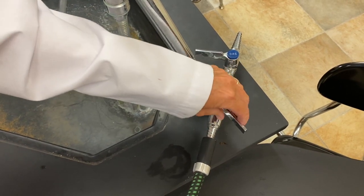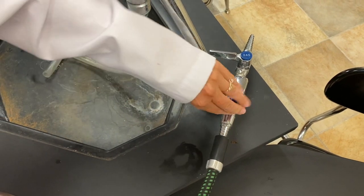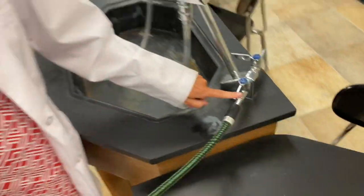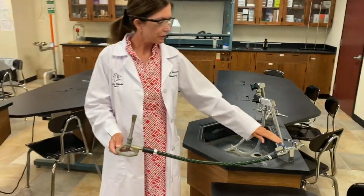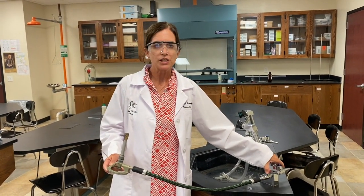Here it's slightly on, here it's fully on, and slightly off. So this is on, and that's very important. You should get in the habit of coming into the lab and always checking that these things are in the off position.